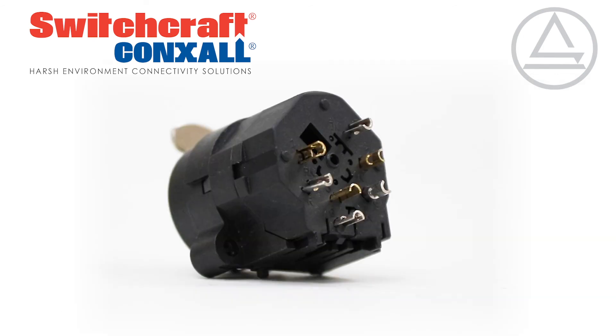These jacks feature gold-plated contacts, a silver-plated ground spring, and a rugged thermoplastic housing. Visit Switchcraft.com today to learn more.